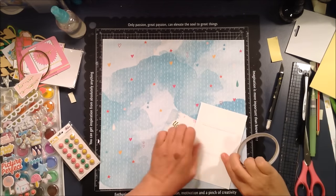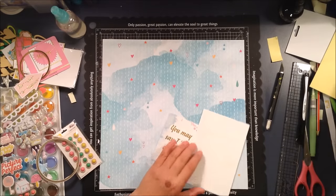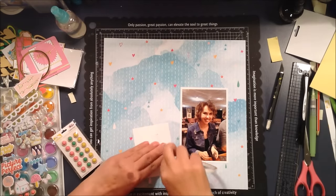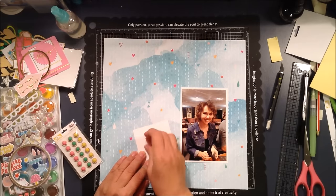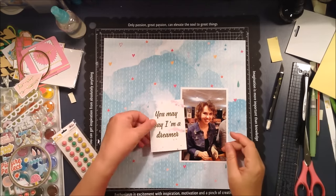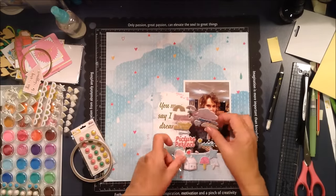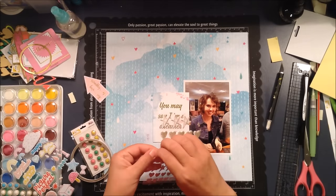I'm wanting to add one of the journaling cards — the piece that says 'you may say I'm a dreamer' — so I want to add that. This photo is of my daughter Johanna; we're at a restaurant and she was folding up pieces of paper, origami cranes and things. They had them there for the children and she thought it was great.